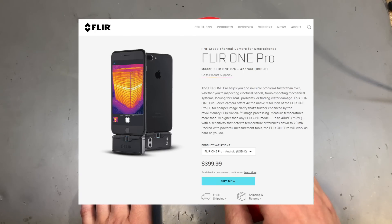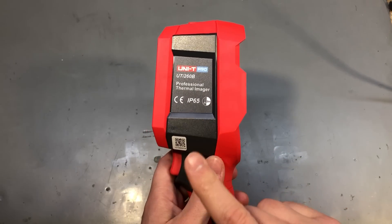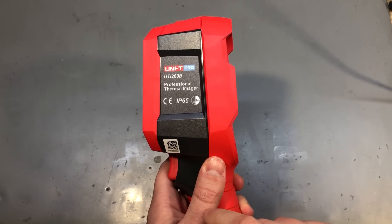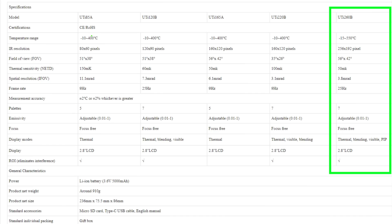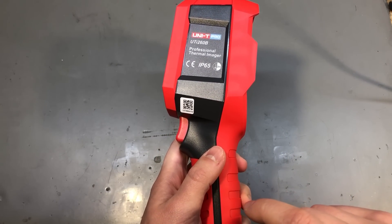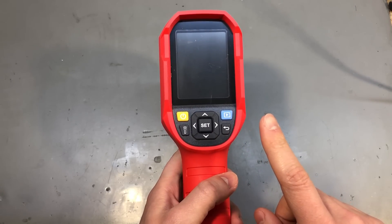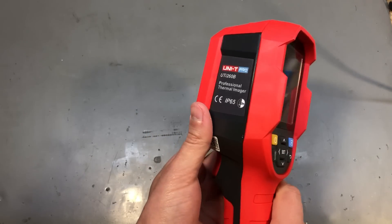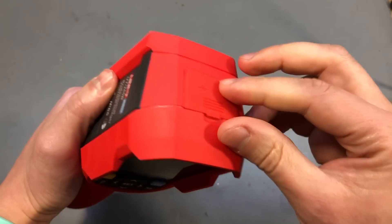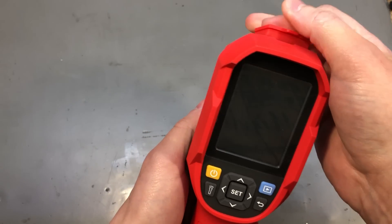So I started searching for a new camera. I was thinking of getting another FLIR One, but then I discovered this Unity camera which I believe is a fairly new model and not a lot of people know about it. The thermal camera resolution is 256 by 192 pixels, the visible spectrum resolution is 640 by 480, and it can also mix the two images similar to how the FLIR does it. It has a 2.8-inch TFT LCD, a 5000 mAh battery which gives a battery life of at least 6 hours, a temperature range of minus 15 up to plus 550 degrees Celsius, IP65 protection, a micro SD card slot for image storage, and up to 4 points of temperature measurement on screen.